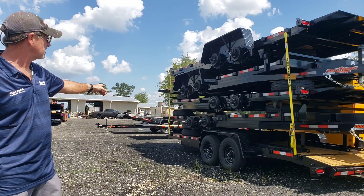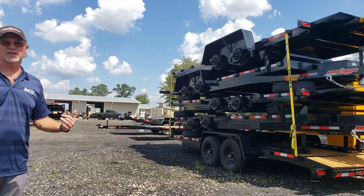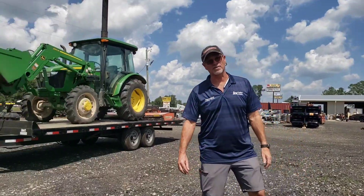These are real nice. These have all got 5,200-pound axles. Skid steers, anything like that, Mini-X — all that works great on it.